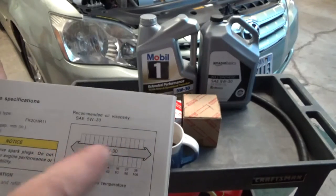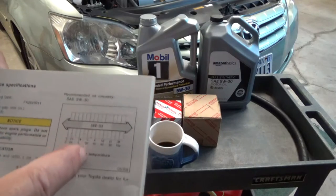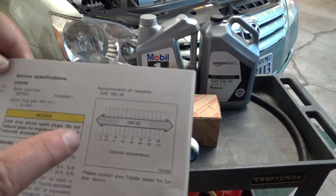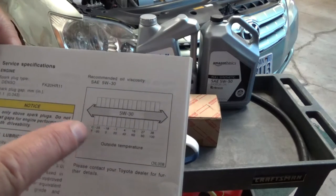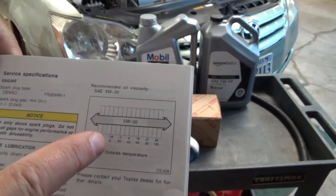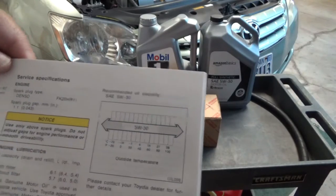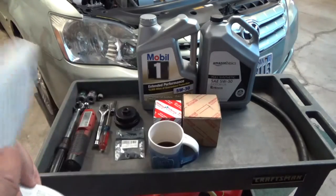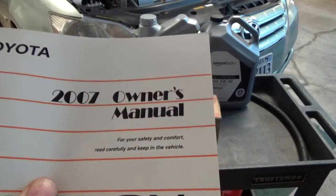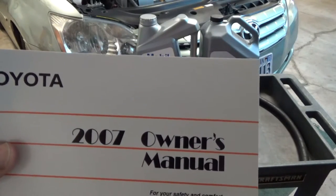The manual doesn't give you a variety of oil weights. Usually it lists three or four different weights, but for this Avalon with the 3.5 liter engine they just say 5W30, period. There are actually three sections in the owner's manual that talk about oil, and they all say 5W30 is good for all circumstances.